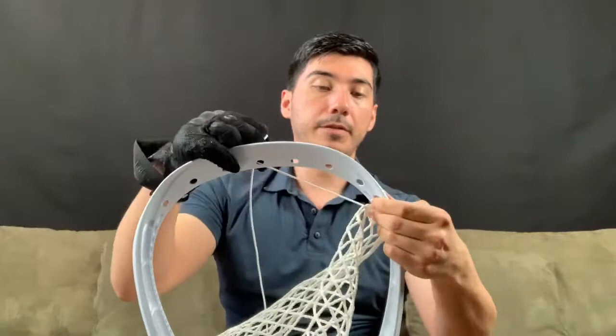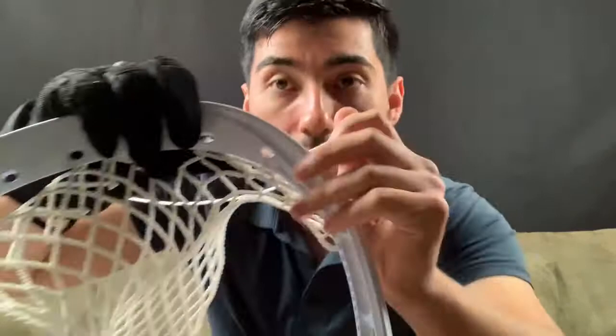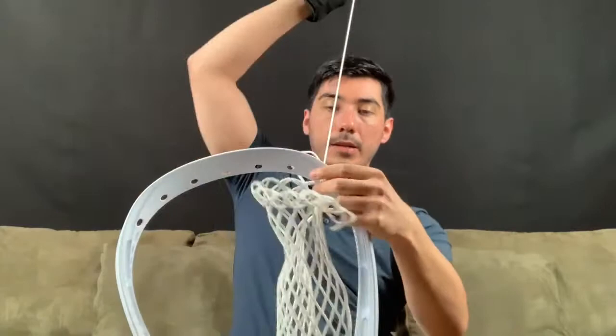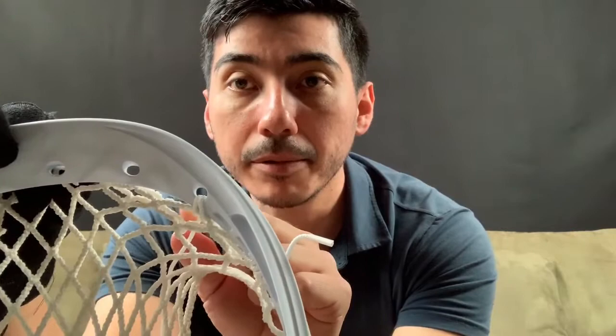Now I'm going to start off on my top string, starting on this hole right here. I'm going to go to my far left from this diamond. I'm going to do my top string and tie it off to the far left. It's going to look something like that. We're not going to the middle of the diamond, but we're going to the far left. The reason we're doing this is so that we could even out the mesh.